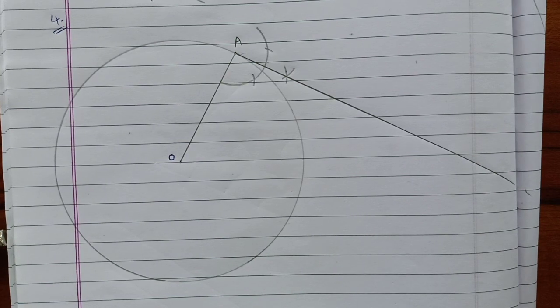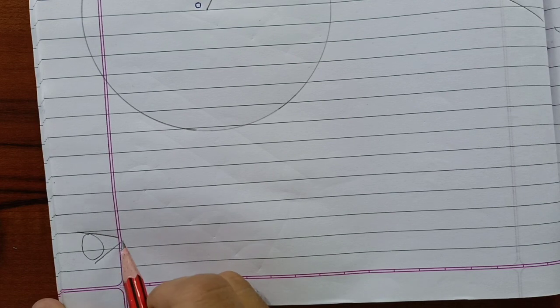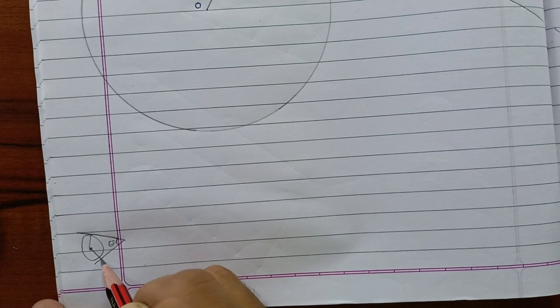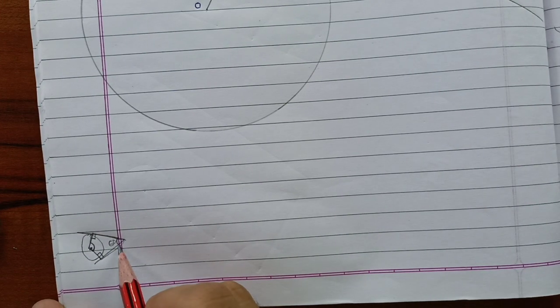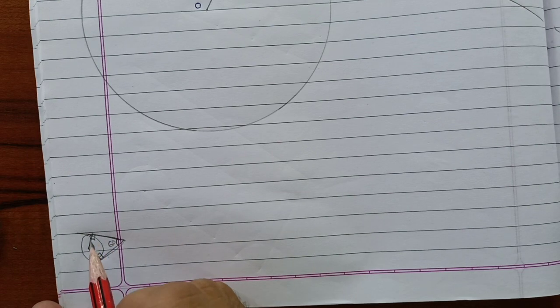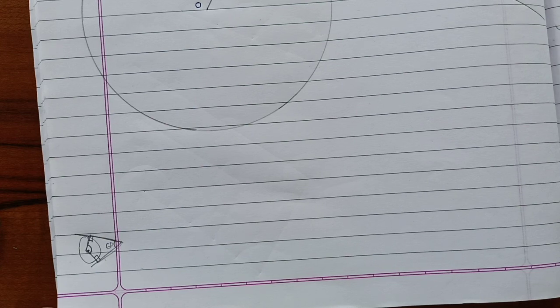Now what is given — the inclined angle is 60 degrees. Suppose this is a circle with first and second tangents. This tangent is perpendicular and from the center this is also perpendicular, so both are 90 degrees. You can see this forms a quadrilateral with four angles. These two angles are 90 degrees each. So obviously the sum for a quadrilateral is 360 degrees.